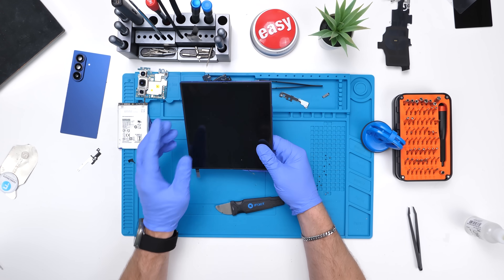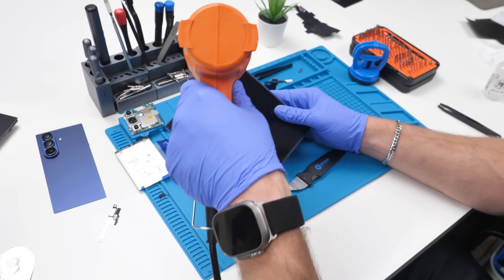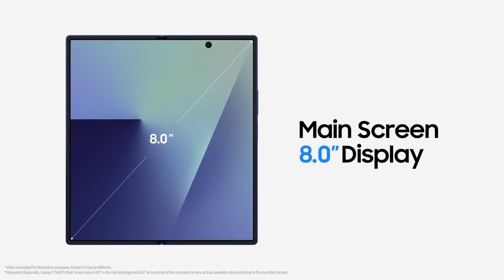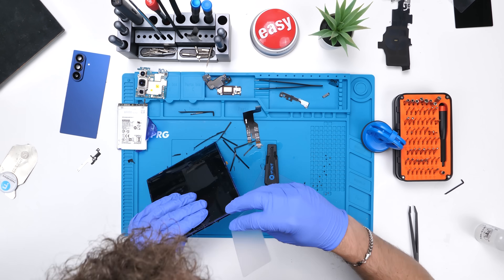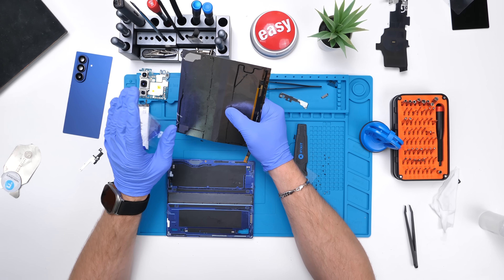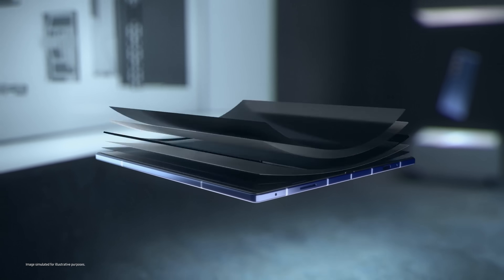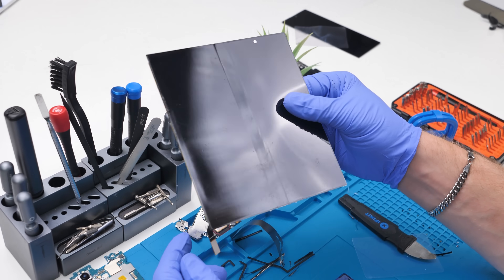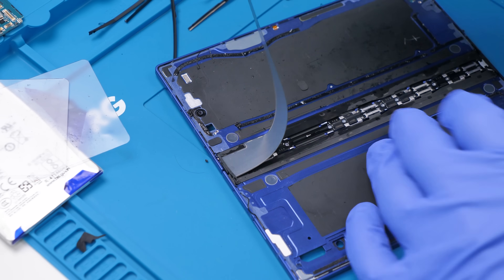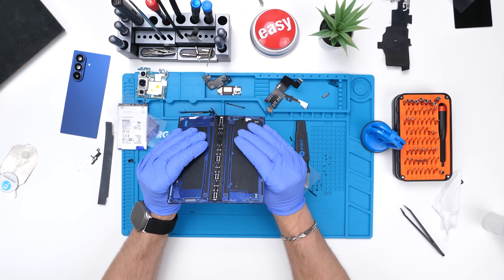This is the part that I've been dreading the most — removing this. These are notoriously hard to remove without breaking, and they're incredibly expensive. We'll go ahead and start by removing the plastic around the display. This display this year is a full 8 inches with 120 hertz adaptive refresh rate and about a 90.4% screen-to-body ratio. Now we can finally remove the inner display. Removing this was difficult, but it wasn't as difficult as I thought because of this metal sheet on the back — it helped keep everything together. Let's take a look at this hinge. They're calling it the Armour Flex hinge, and it's apparently 27% thinner and 43% lighter than the Fold 6's hinge.